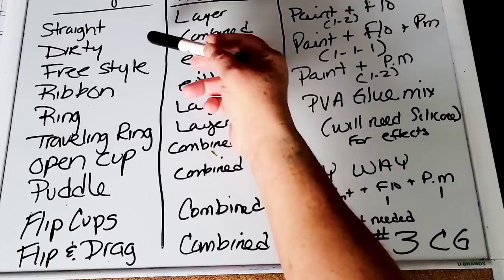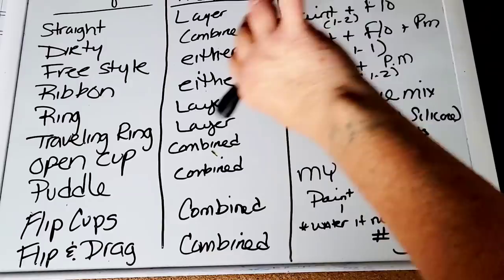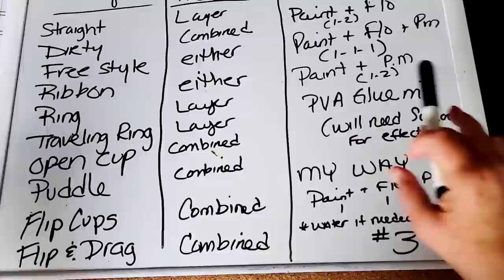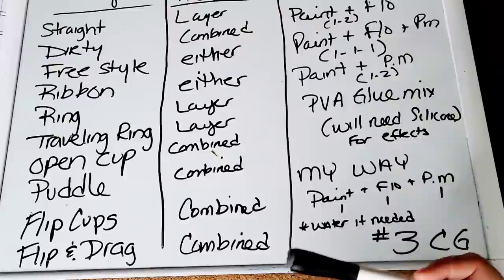What happens is people will take something like a straight pour, and instead of pouring it straight on the canvas, they'll pour it in zigzags and give it a whole different name. So while a straight pour is really just a straight pour, no matter how you do it, you're going to see all these videos where it's called a 'new technique' — zigzag straight pour, flip your mama upside down straight pour. In reality it's all just a straight pour.